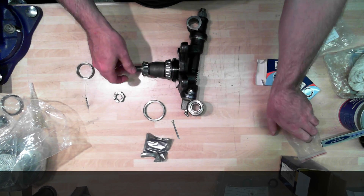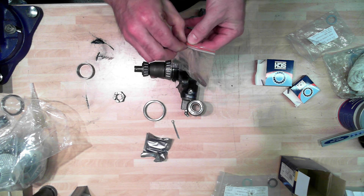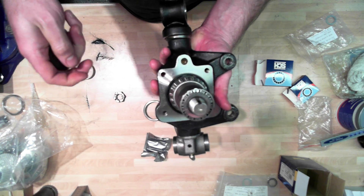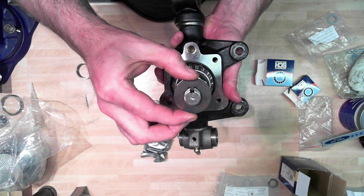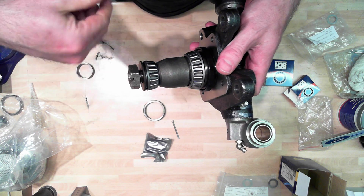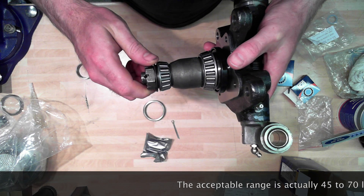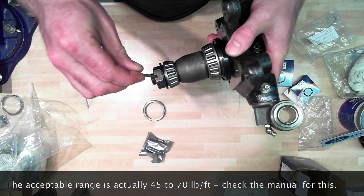And then finally, on top of all of that, will go a tab washer, which I've got here. The tab washer goes down this groove here like so - hopefully you can see that. The castle nut goes on the end of the whole assembly. You torque it up to, I think, 60 or 70 foot-pounds - you'll have to look that up in the manual. And then you turn it to the nearest hole and put the split pin through there.